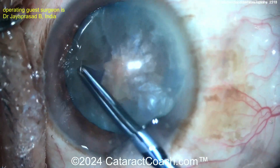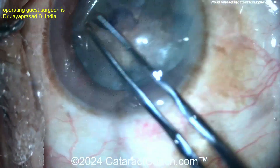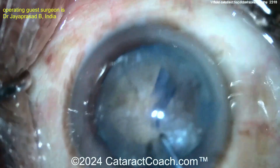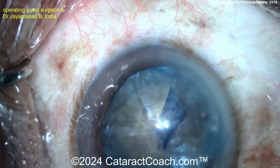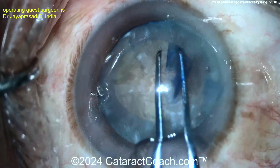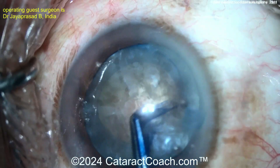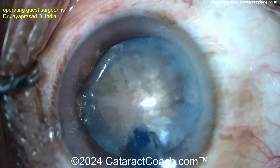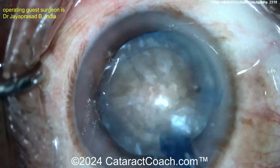This is a variation of that because the rhexis can be completed here. Going around — that looks pretty good, you get a nice rhexis. A little more viscoelastic is always a great idea. There you go — a nice rhexis. That is also a reasonable technique: start with a can opener first, then transition to a capsulorhexis.